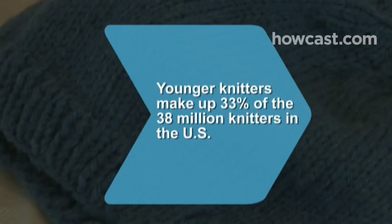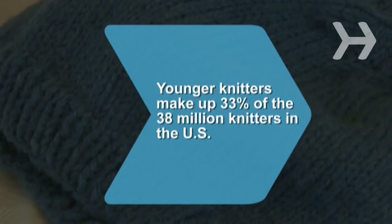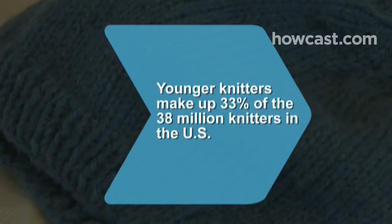Did you know? Younger knitters, aged 25 to 34, make up 33 percent of the 38 million people who knit or crochet in the U.S.